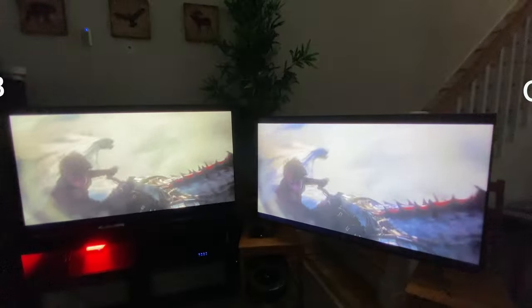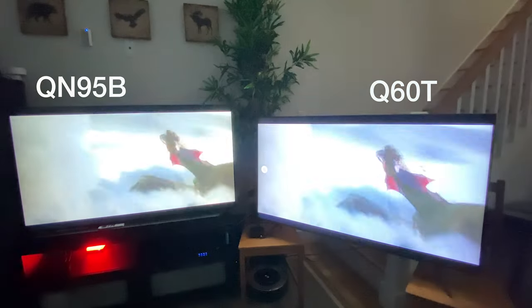Hello, welcome back to JC Tech & Finance. Thank you for subscribing if you have, and if you haven't subscribed, the button is just down below. Here we have the two television sets that we are going to go over today. This is the Q60T from 2020 and this is the QN95B from 2022. One thing you can tell right off the bat is that the QN95B is a lot brighter than the Q60T.